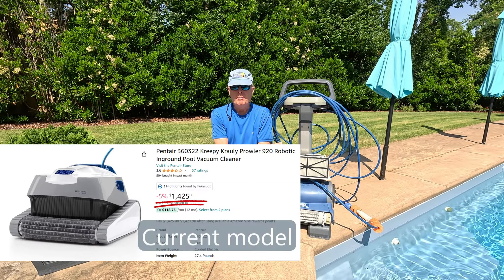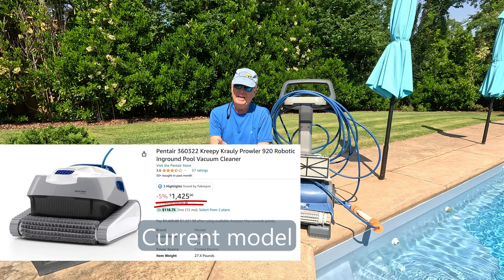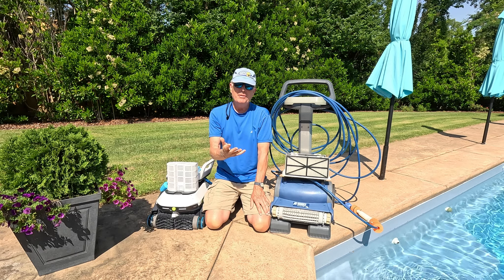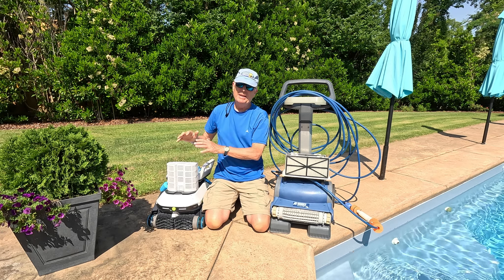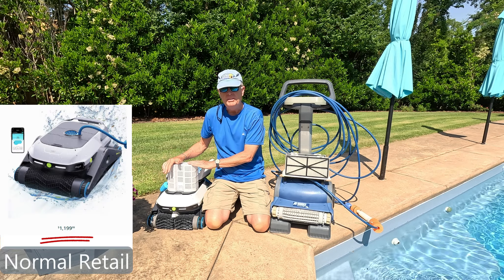I've been using the Pentair Prowler 820 for a number of years now, and through those years I've discovered all the problems with it. I think the Zema Pro they sent me is going to solve all those issues.